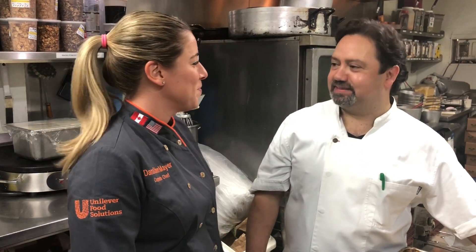And it smells delicious in here. So if you want to see more from Chef Oscar, visit UFS.com or visit Talavera in Coral Gables, Florida. Thank you, Chef.